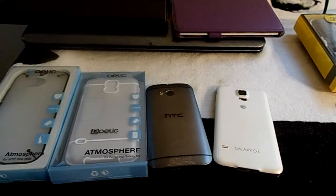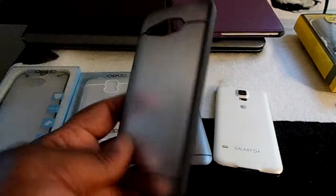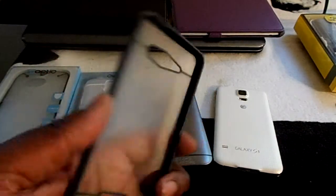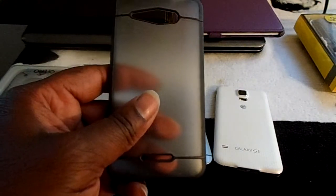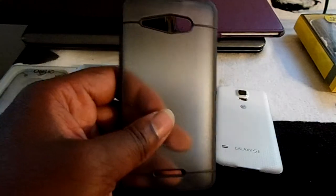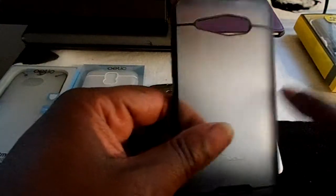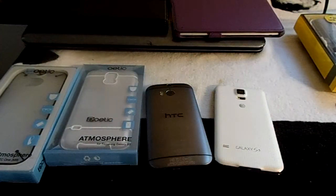I had an Atmosphere case by Poetic on my DNA — I no longer have my DNA, I sold it when I bought my M8. It's a nice, slick case. I got a lot of good comments about it on YouTube. I was doing a video about Kit Kat flashed on my DNA and people were commenting about the case. It's good material and a good look — it still shows off the style of the phone. It's not a clear case but it's transparent, so you can still see how good the phone looks.